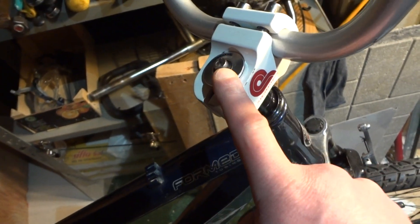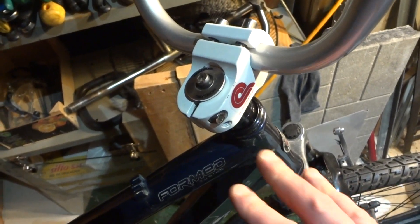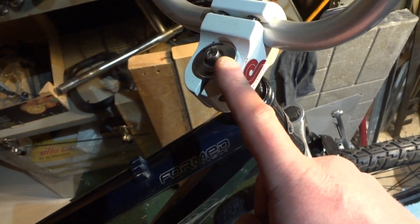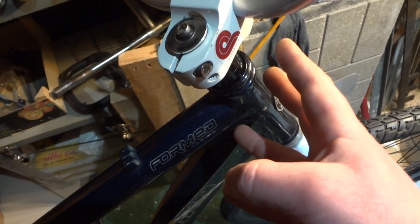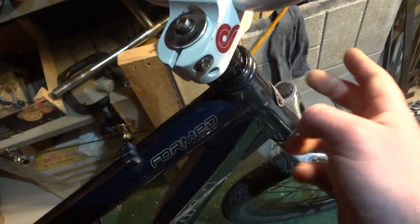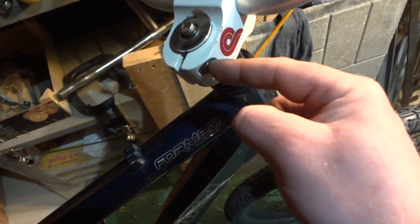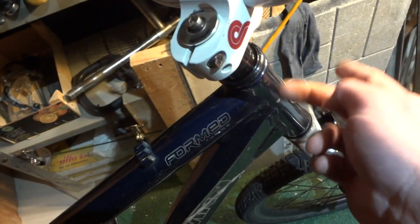That screw is only for adjusting your bearings. You don't want it too tight because then it's going to be hard to turn and it'll ruin the life of your bearings — you want your steering to be very free, which prolongs your bearings, but not with too much play. Once you get the adjustment where you want it and tighten these two screws, this top screw has nothing to do with clamping — the only thing clamping your stem to your fork is the two side screws. Don't try to tighten the top screw once the side screws are already tightened, or you'll strip it.